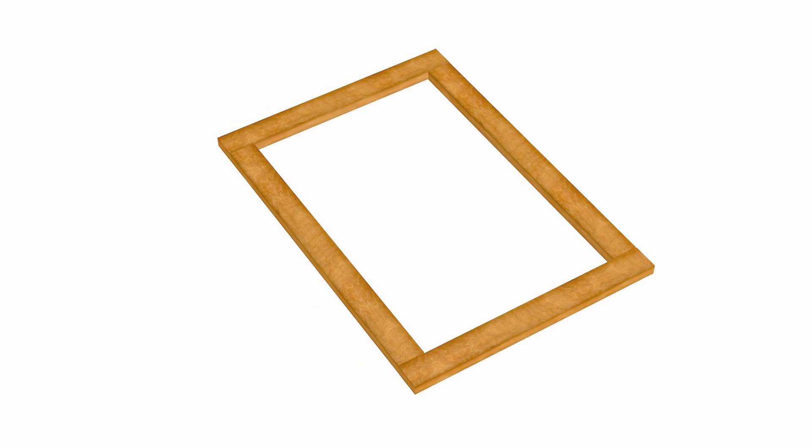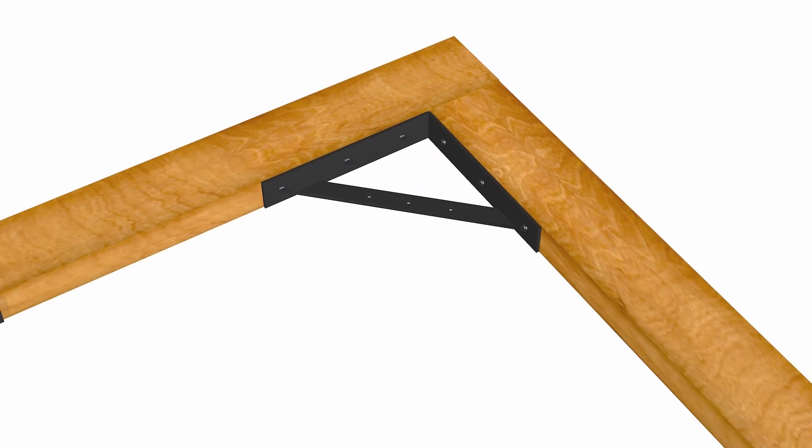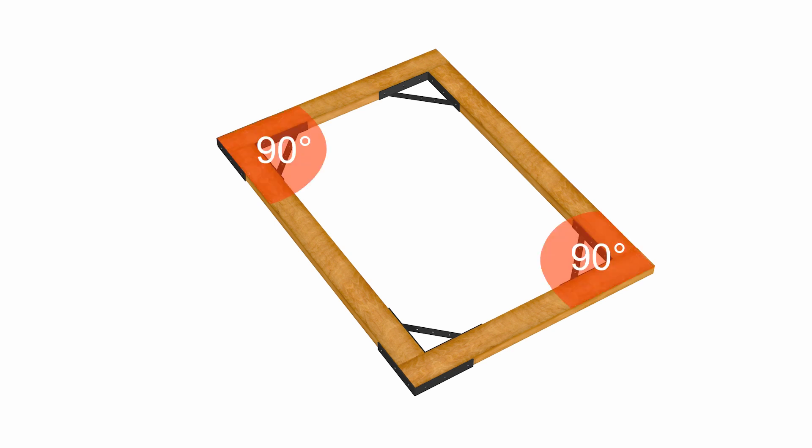Once the frame is laid out and the corners are square, use the L-brackets and wood screws included in the kit to fasten the frame together. Make sure that all of the gussets on the brackets are on the bottom flat surface. Use four brackets on the inside of the frame and two on the outside on the hinge side of the gate, making sure that the frame stays square as the screws are drilled in.